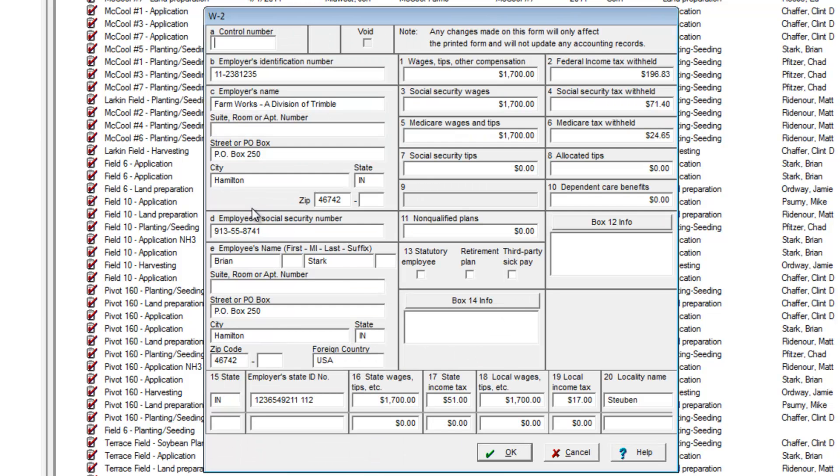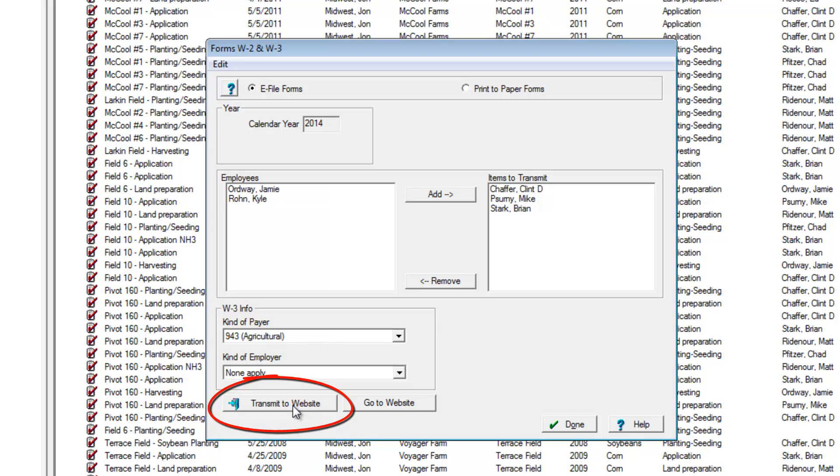This is where we can make any last-minute edits to the forms before e-filing. Now we'll choose Transmit to Website.